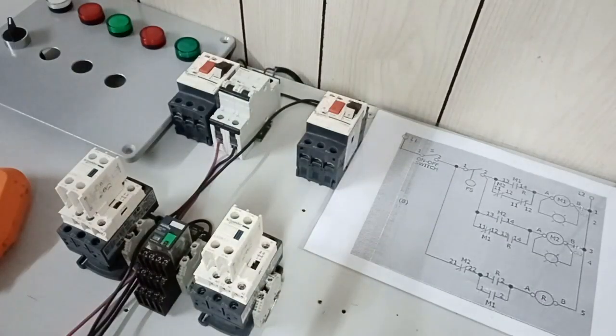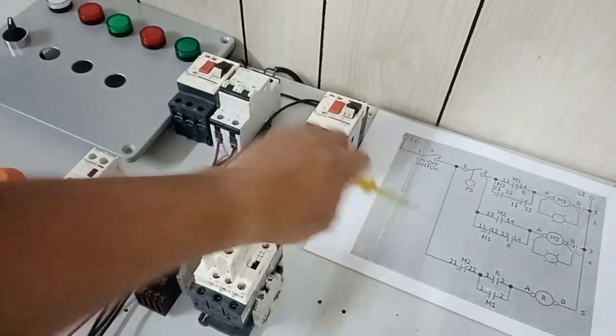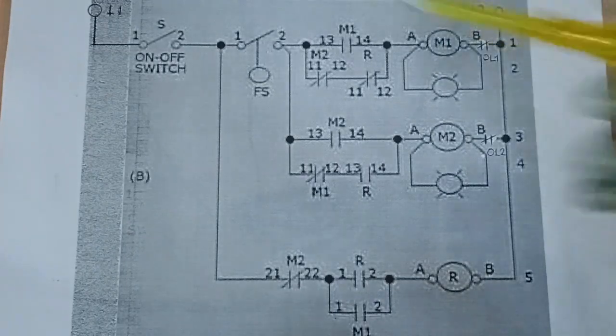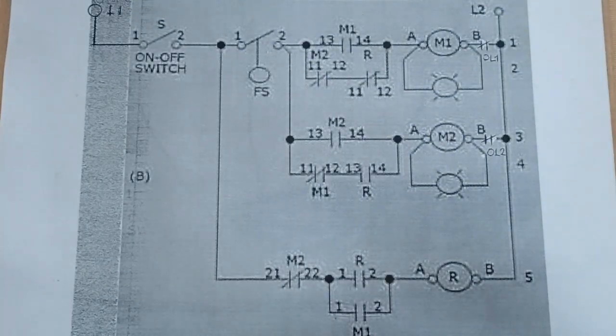Before we proceed with our wiring tutorial, let us first study our control circuit. So this is our control circuit. This is our L1 and this is our L2, the supply voltage of our control circuit.